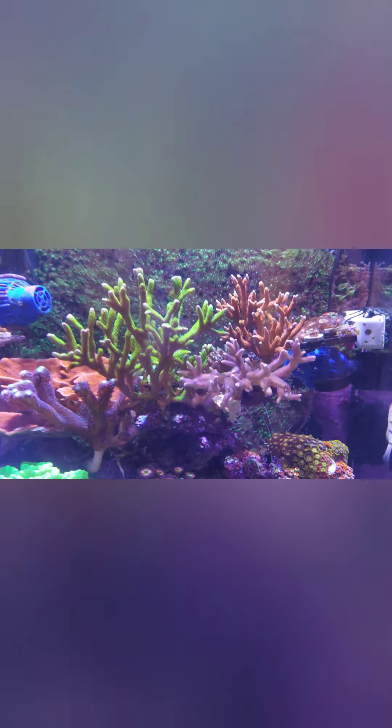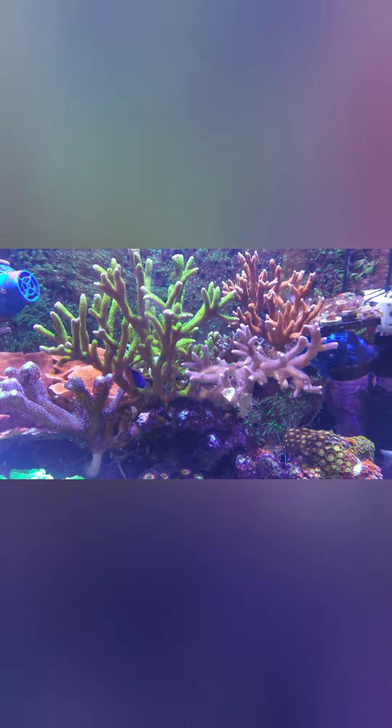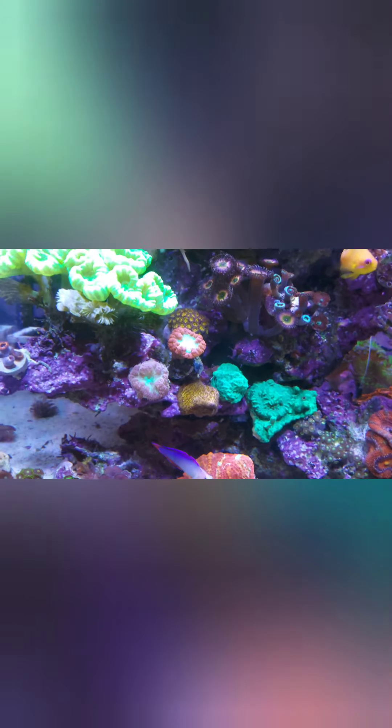The zoanthid garden over there is getting a bit shaded by the purple digi, but my SPS on the top is what really makes the tank, so I'm going to leave it as it is.